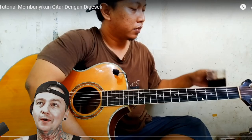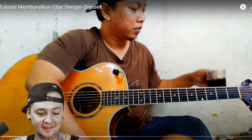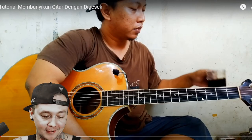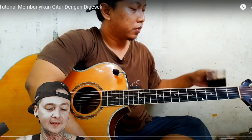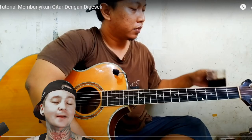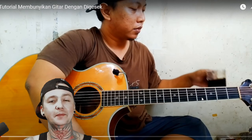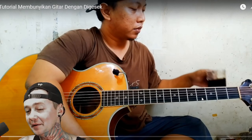This one's called Tutorial Membuyakin Guitar Dengen Dijasek, which I had to look up what that means. It translates to Guitar Sounding Tutorial with Swipe, I think. He's out of Indonesia. On Instagram at Elif with an F underscore Gusto Kayat. He always blows my mind — I'm sure this will not disappoint. Hopefully you guys dig this reaction. If so, please consider clicking the subscribe button. SparkyDef, you got it. Here we go.